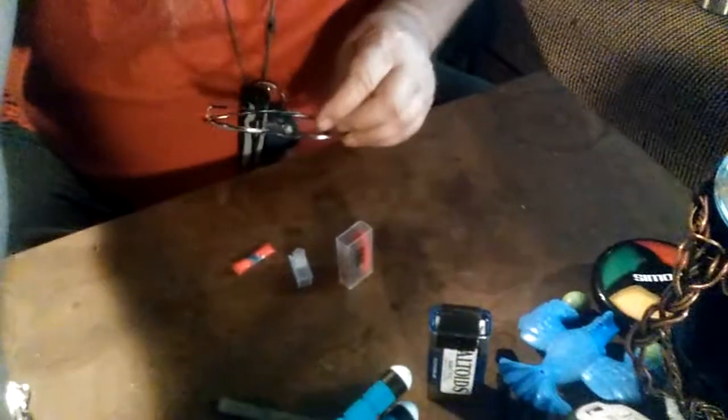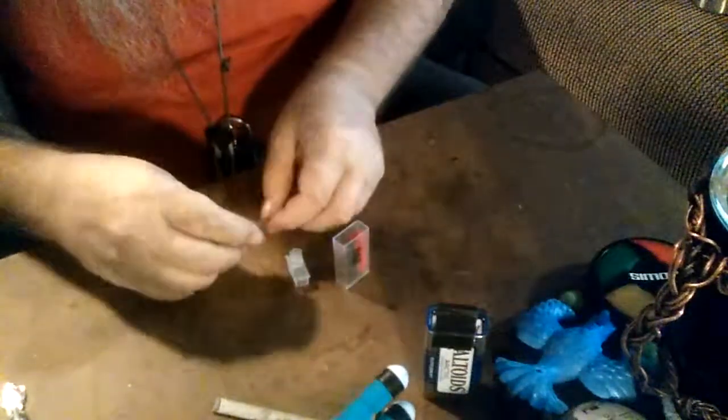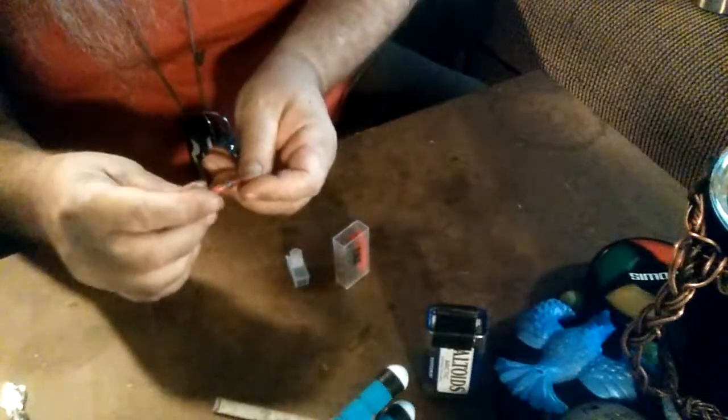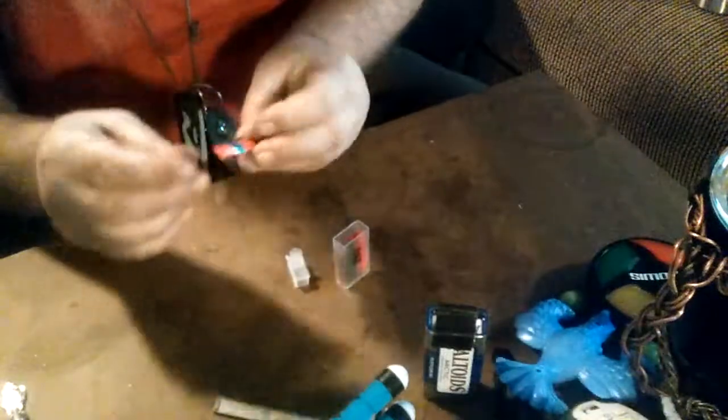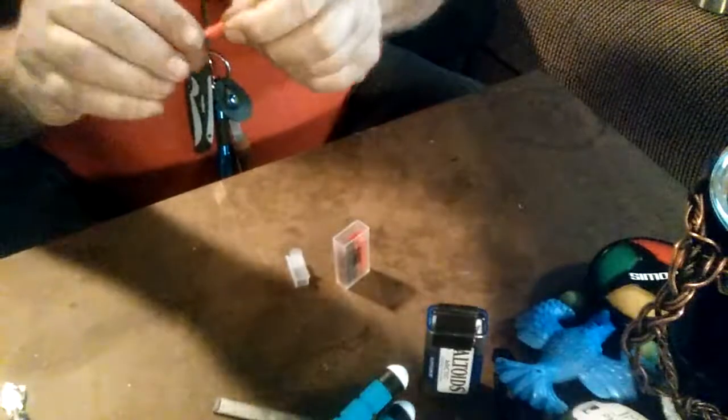It also acts as a nice little handle. Pull that out — okay, there we go. This one is cotton balls with petroleum jelly. There is a whole cotton ball in there with petroleum jelly.